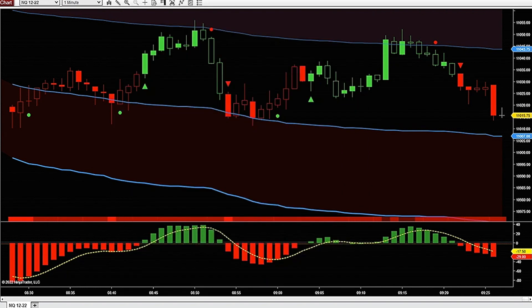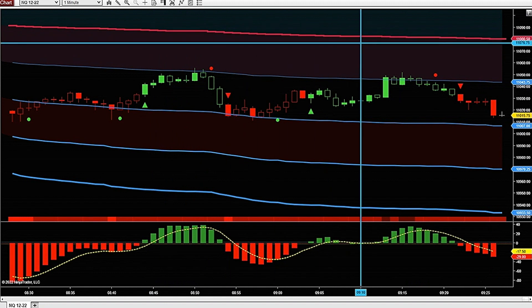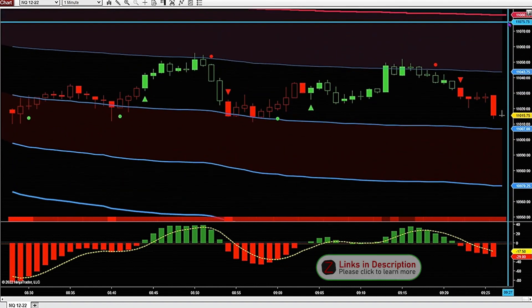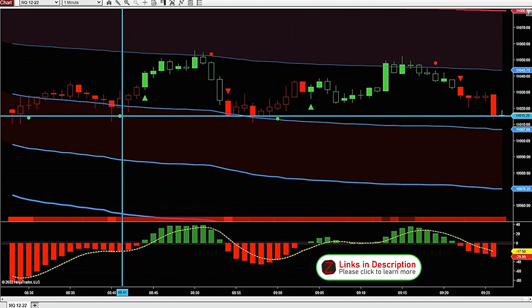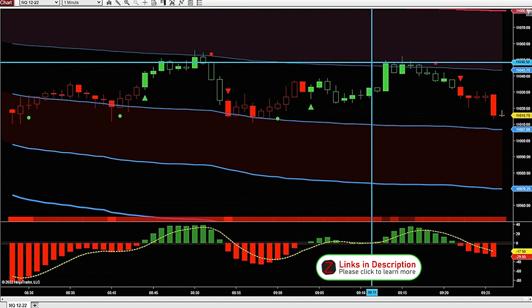I've got some market replay data loaded — this is November 9th, Wednesday, pre-market before the New York session. You can see already in pre-market with these VWAP bands — this is the VWAP and it prints bands above and below as support and resistance. They're just standard deviation lines of the VWAP, and price is really honoring these VWAP bands.